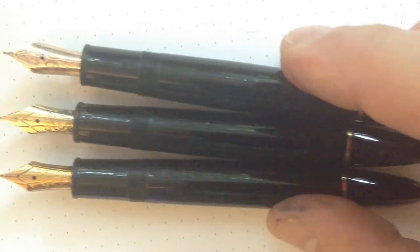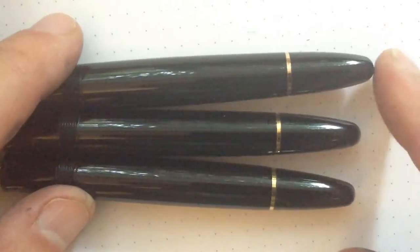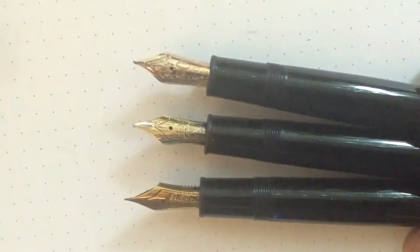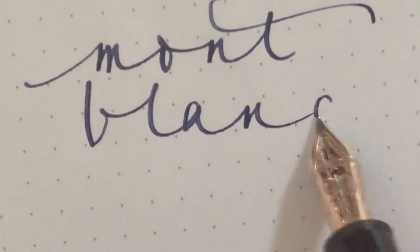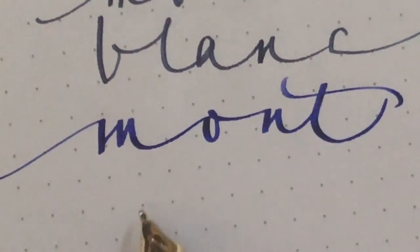As you can see, the form of the barrel hasn't changed over the years. And now the anniversary model, followed by the model from the early 80s.